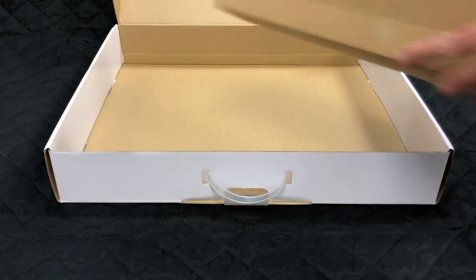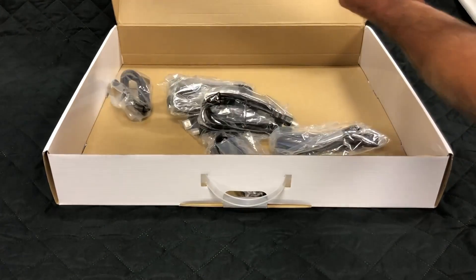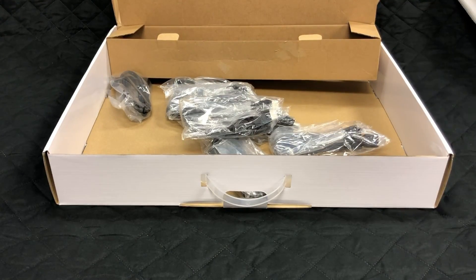Also in the box, you'll see that it comes in neat packaging. All the HDMI cables you'll need to connect all your sources, whether it's Blu-Ray, set-top box, computer, Roku device, etc.